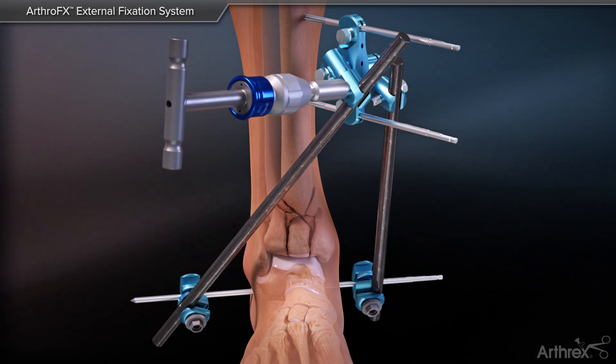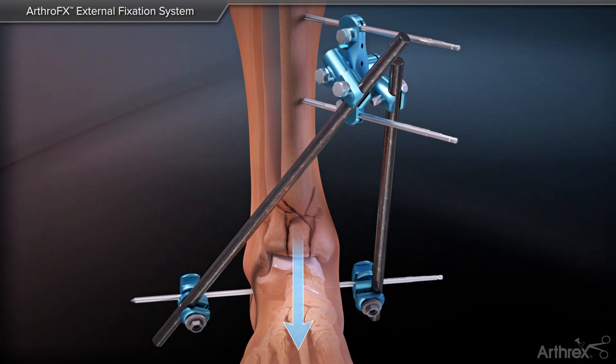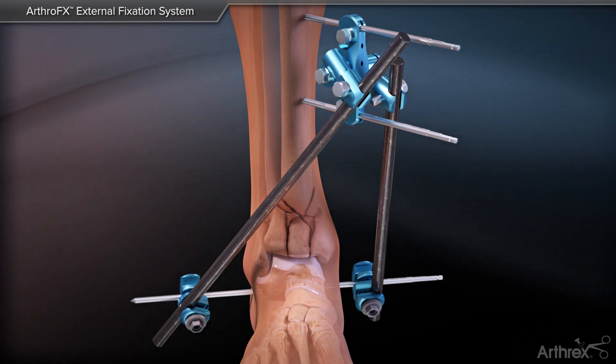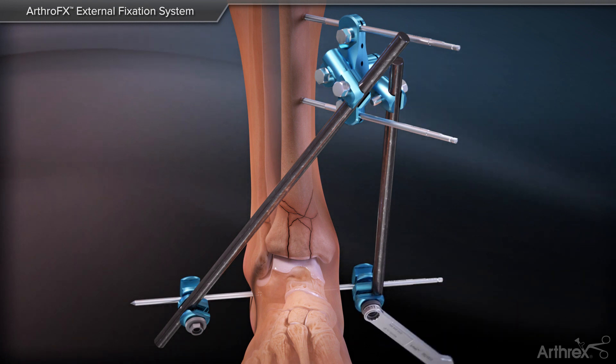Use the t-handle to tighten the carbon rods in place. Reduce the fracture by pulling lengthwise with balanced ligamentotaxis before tightening down the combination clamps with a ratchet wrench.